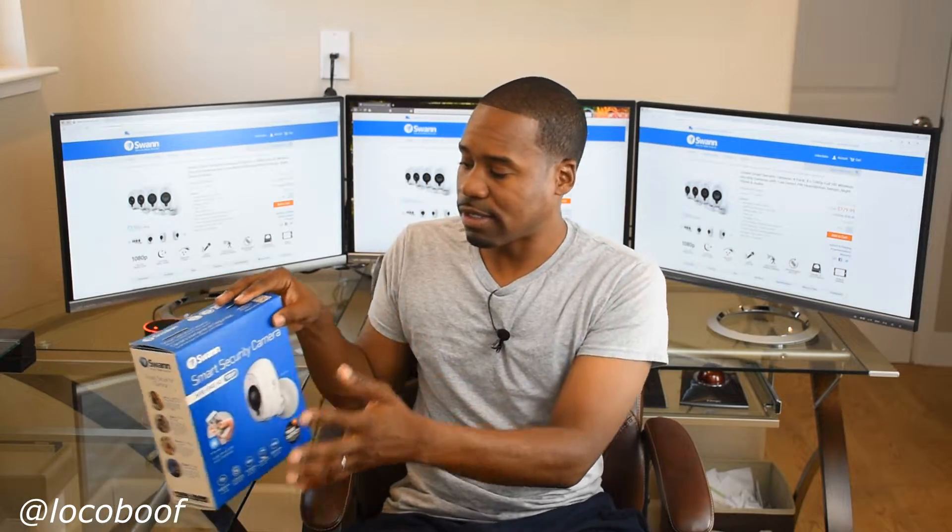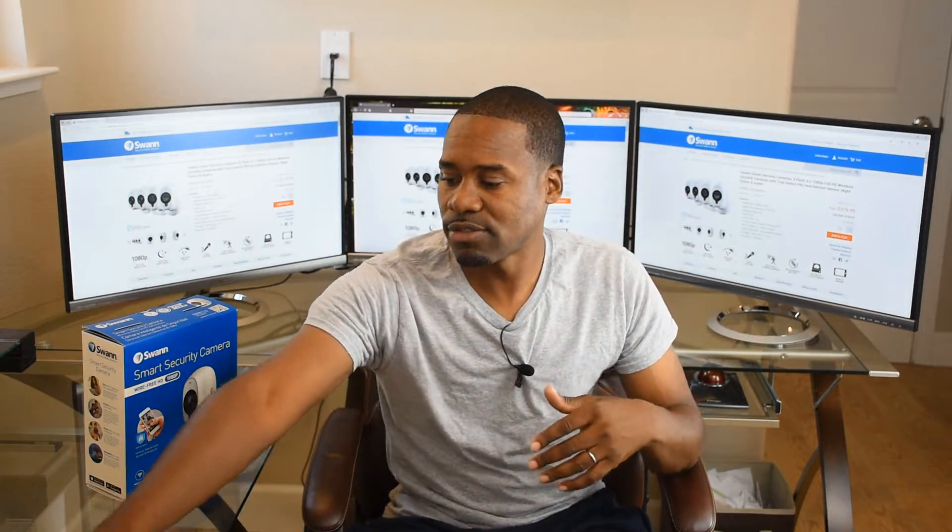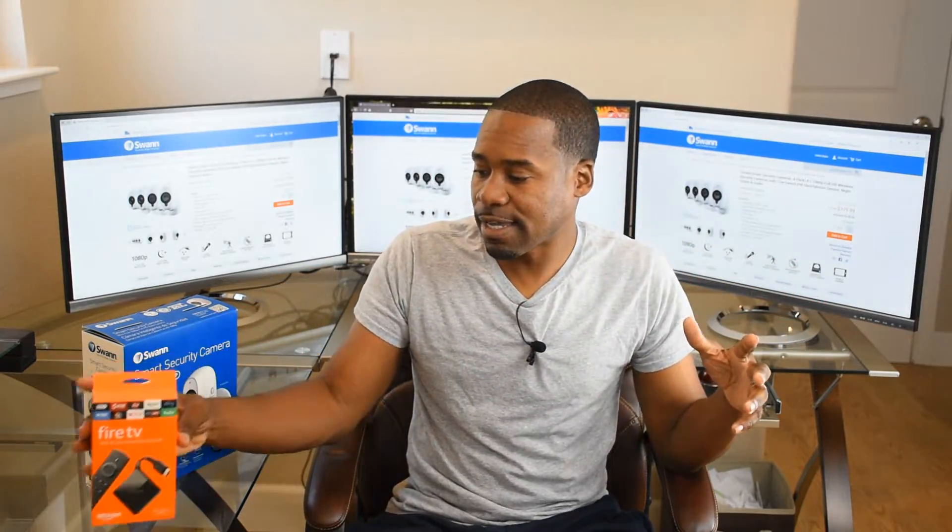Something kind of cool here that I just found out: if you have Swan smart security cameras in your home, they just got a whole lot smarter. If you have an Amazon Alexa Show or an Amazon Alexa Spot, it now works with Amazon Alexa — you just say the command and it will pop up directly on the screen of either one of those two Amazon devices. If you have an Amazon Fire TV, it will show on your TV as well.